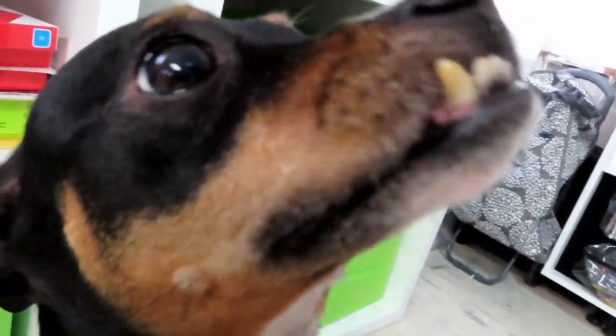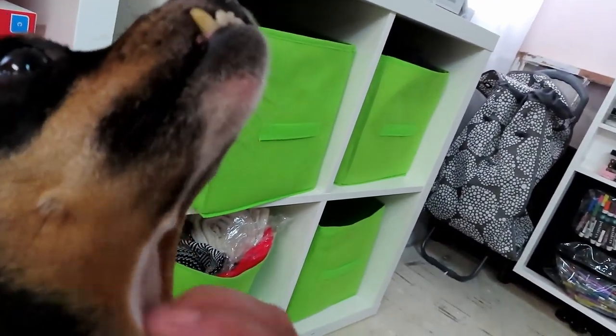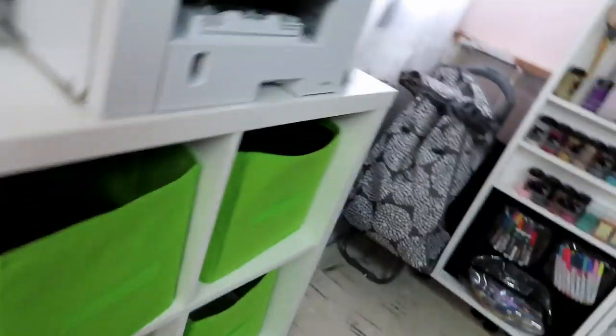Say hi, Layla — that's my chihuahua. She loves her mommies being home for work so she can come and visit while I'm filming. She's got a gimp tooth; she fell when she was little and hurt her jaw.